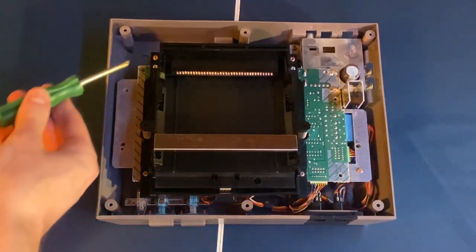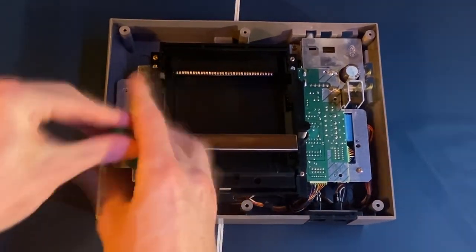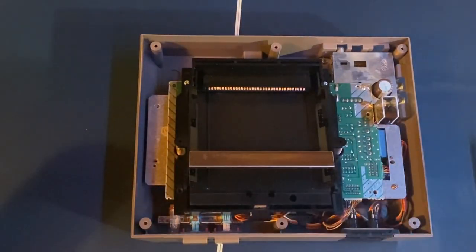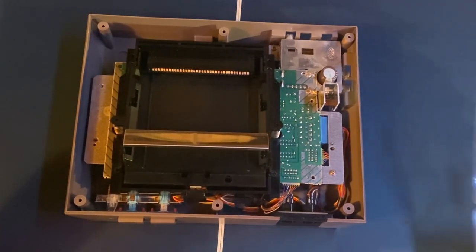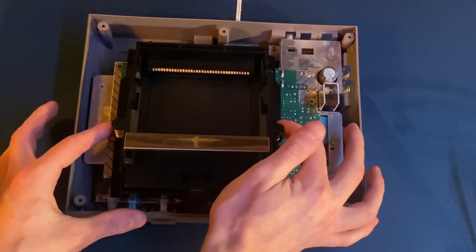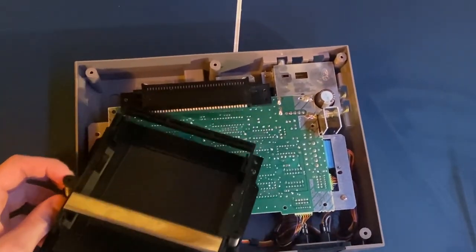The two screws in the middle are a little bit different from the four on the outer side — make sure to sort them separately. Remove all six screws and then slide the disc tray out. Pull it forward and slant it up slightly if there's a little resistance, but you really should not have to force it. It should come out relatively easily.